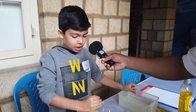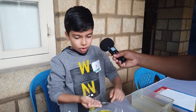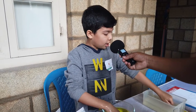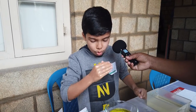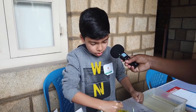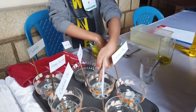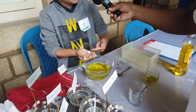Now I'll try two thin liquids, like for example salt solution. It does not pop the bubble. Now I'll try it with lemon juice. It does not pop the bubble.